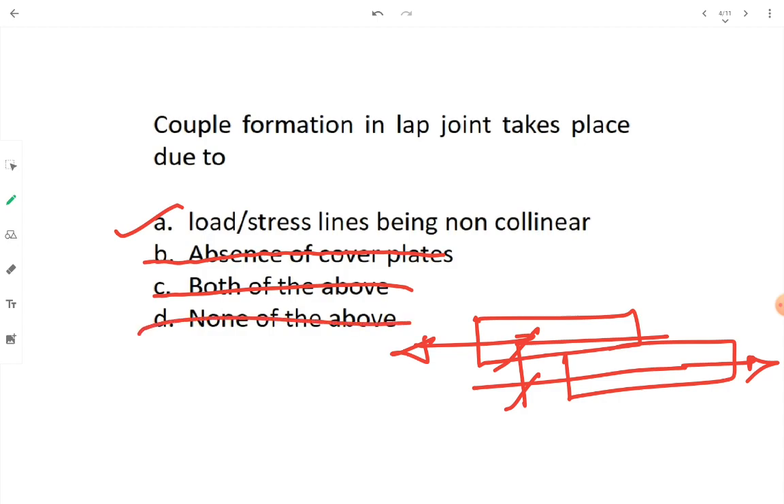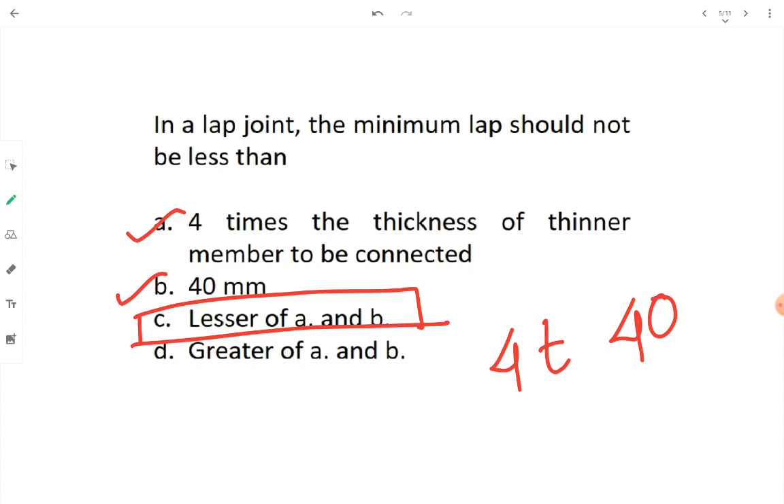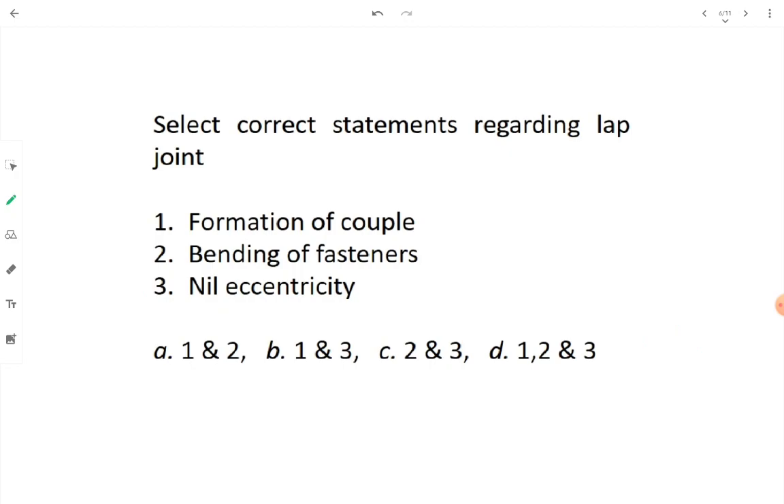In a lap joint, the minimum lap should not be less than 4t — that is 4 times the thickness of the thinner member to be connected — or 40 mm. When two parameters are given, we go with the lesser of A and B. Whichever value is less, that is our answer: lesser of 4t or 40 mm.